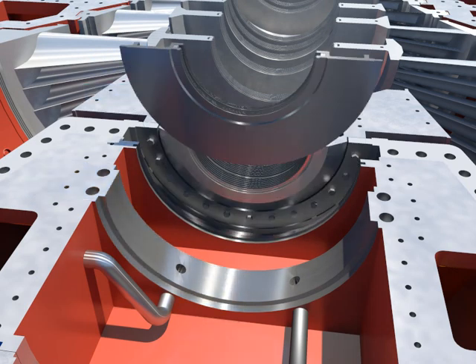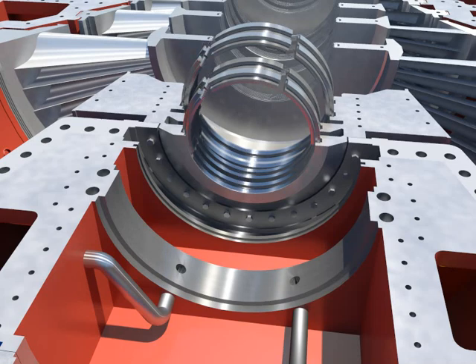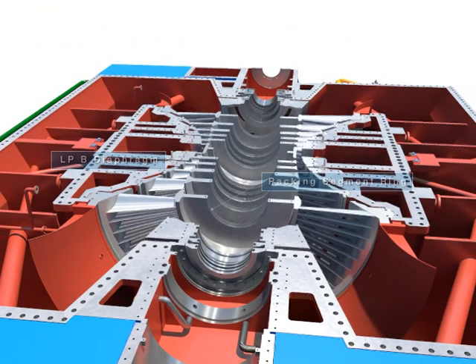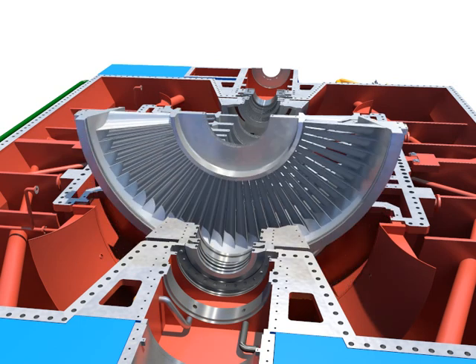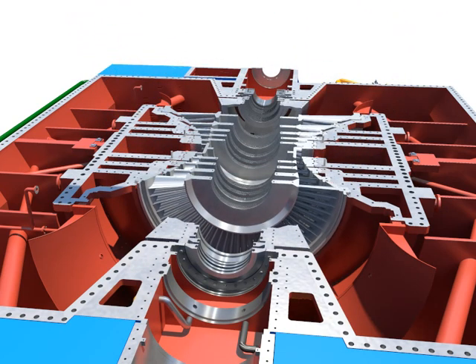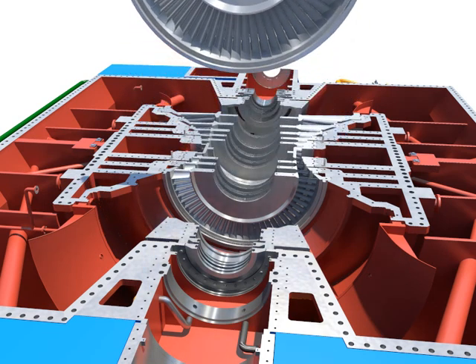Take out the lower oil deflector. Disassemble bolts which are clamped with LPB lower diaphragm and the casing. Take out one by one carefully after separating from the casing. Push and take out the diaphragm packing segment rings from the home after taking out the diaphragm.